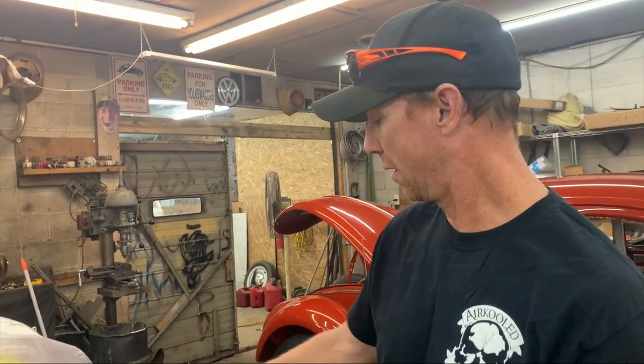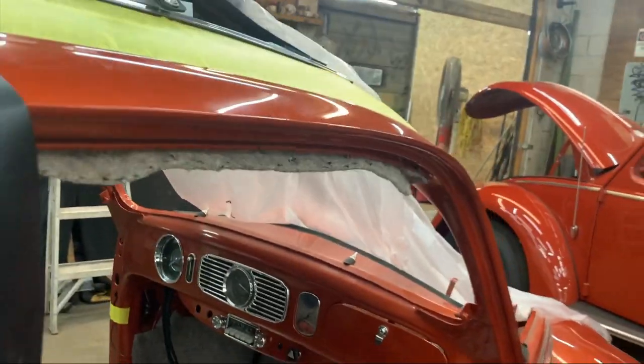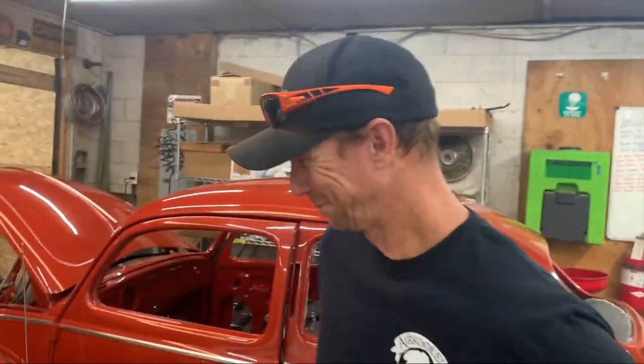This is going to be a safari — we're going to safari that bad boy out. Somebody was asking why there are crotch coolers in this. Because the client wanted them. Why not? I should probably edit that out — just leave it in.